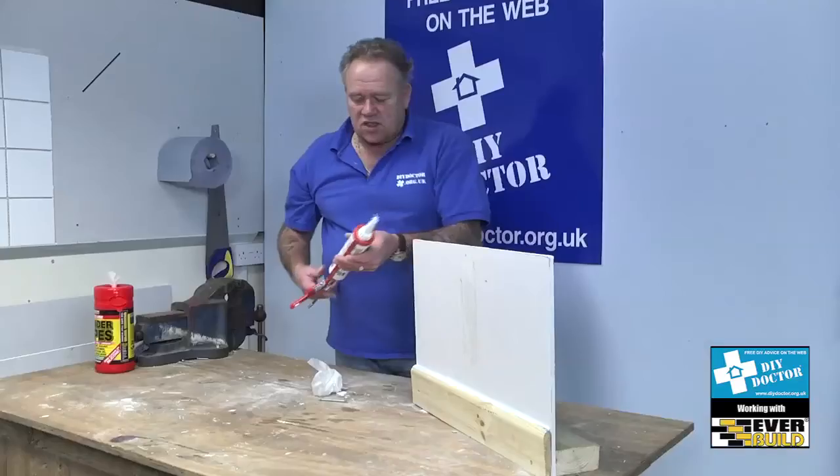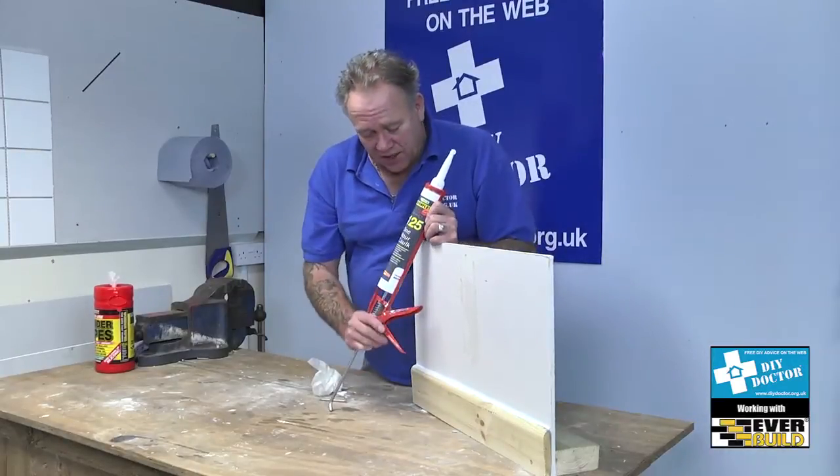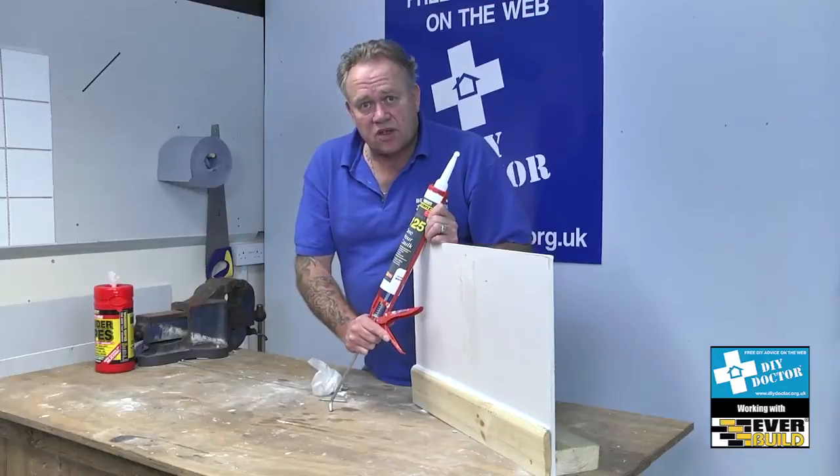So that's the EverFlex decorator's caulk contractor 125 — a one-hour decorator's caulk from EverBuild. DIY Doctor highly recommends it.